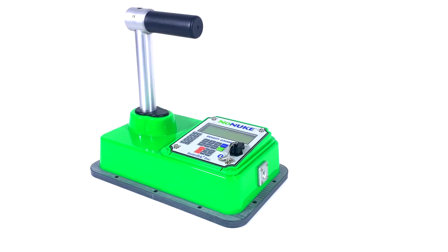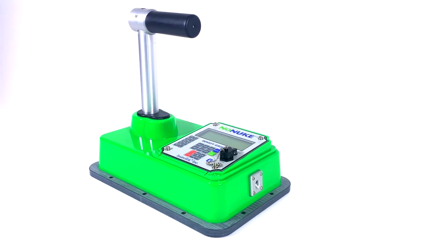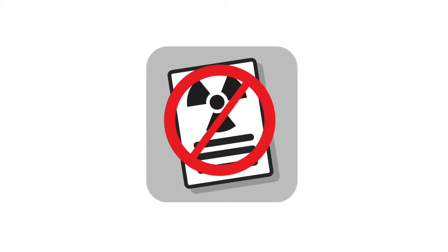The Instrotec NONUKE is a highly advanced non-nuclear asphalt density gauge specifically designed to increase accuracy and dependability. The NONUKE meets and exceeds the requirements of AASHTO T343 and ASTM D7113 and does not require any radioactive licenses or certifications.